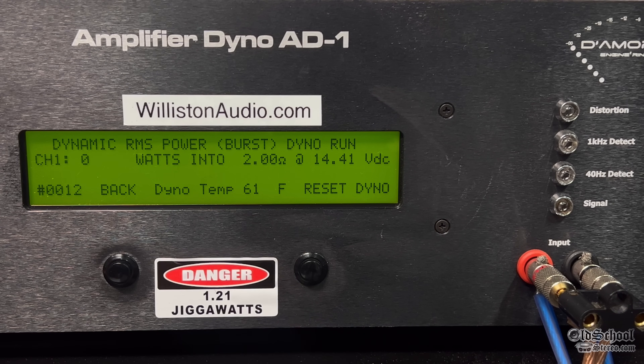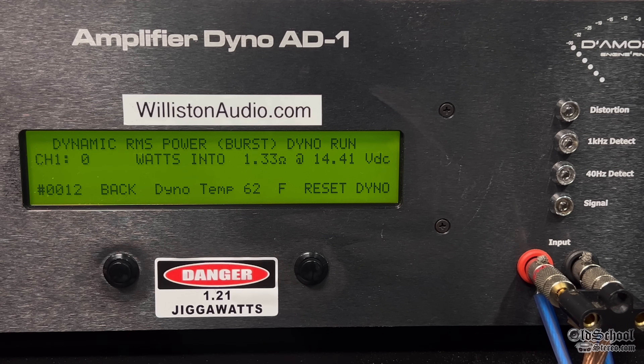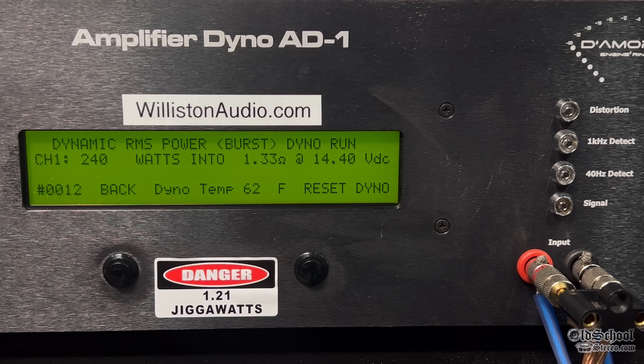RE Audio, 2 ohms bridged dynamic test. We got 283 at 14.26 volts. Then trying the 500.2 board view at 1.33 ohm bridge dynamic — attempting to get more power — we got 240 and then it went into protect mode. Cycled it off and back on, and it went into protect again. Nice protection circuit built in.